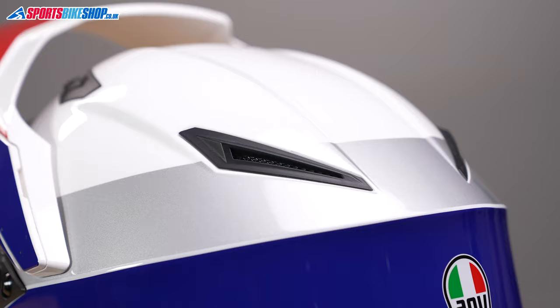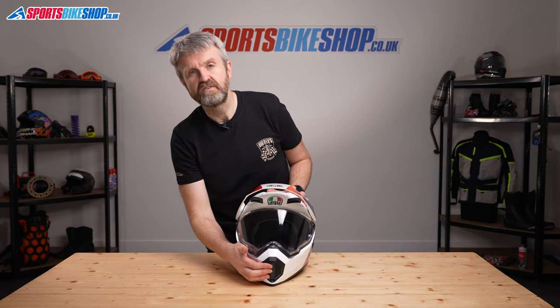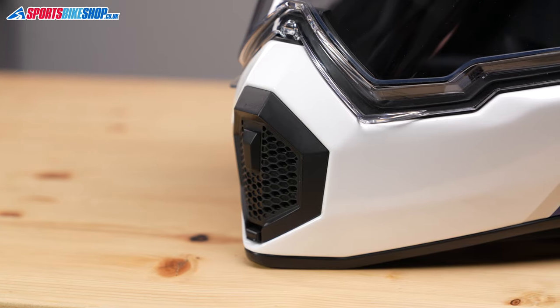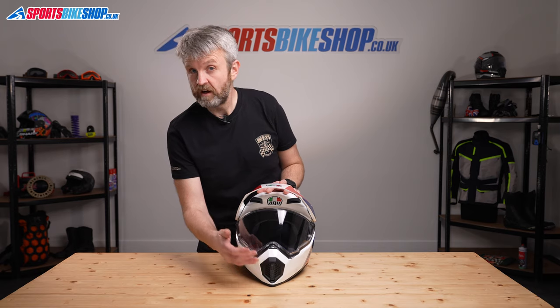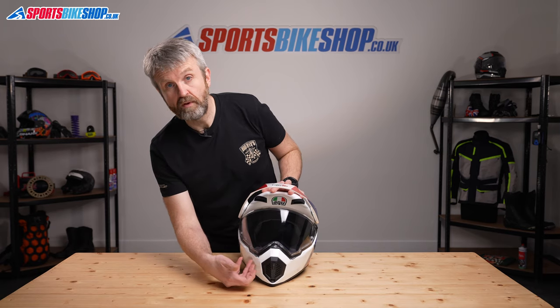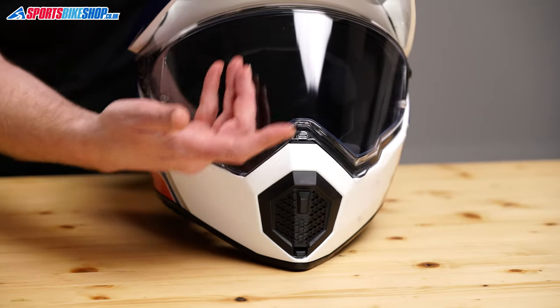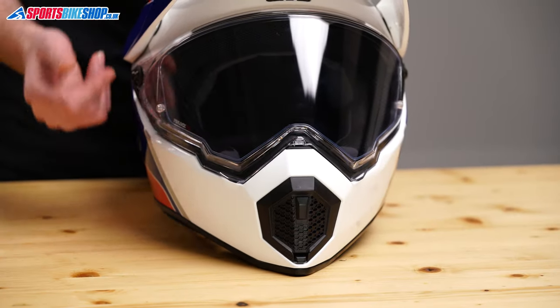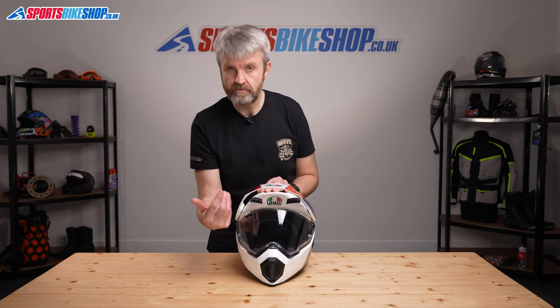The dual-purpose nature of the AX9 shows through most with the chin vent. There are switches for this vent on the outside and also on the inside of the chin bar. If you open the outer cover and leave the inner one closed, that forces air up through the chin bar and out through holes in the top so it can reach the inside surface of the visor. If you open both the outside and inside shutter, it allows air to flow directly through to the inside.